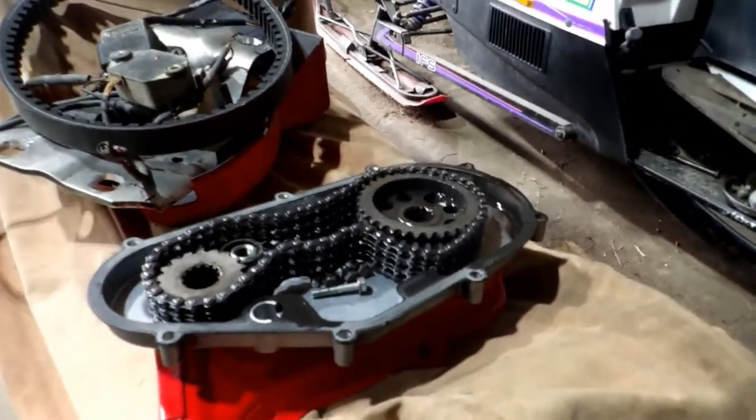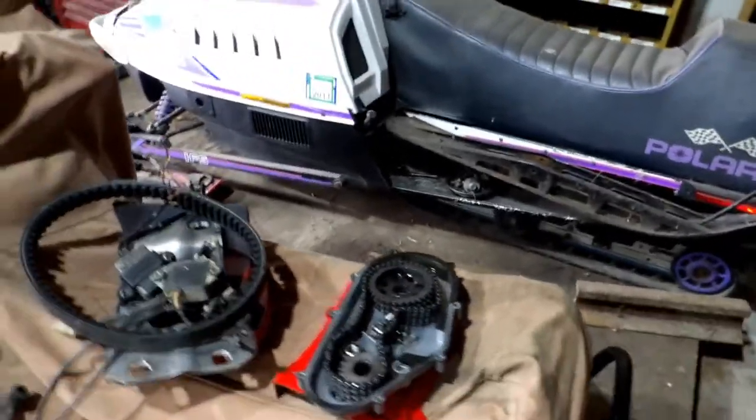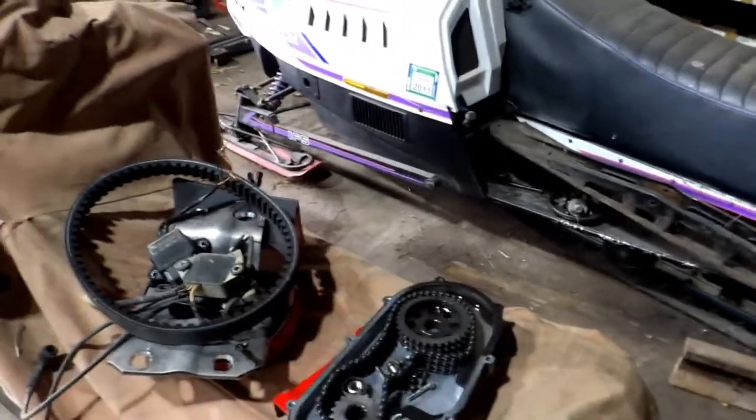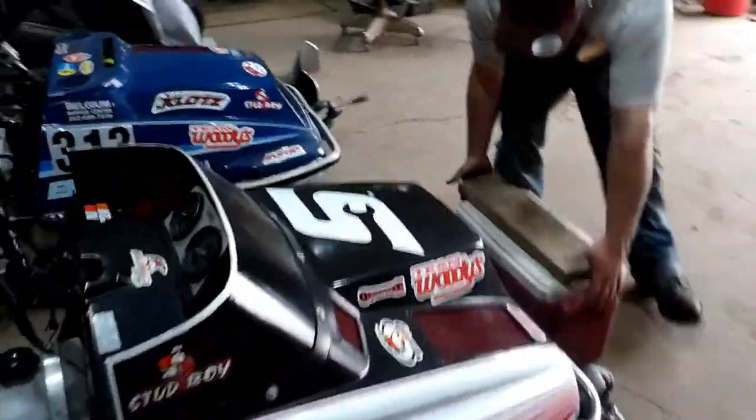If you guys want any ideas for a mixture of what you should put in the chain case, it's around 70% gear oil and 30% automatic transmission fluid. It just gives it a little bit thinner characteristics and less resistance.